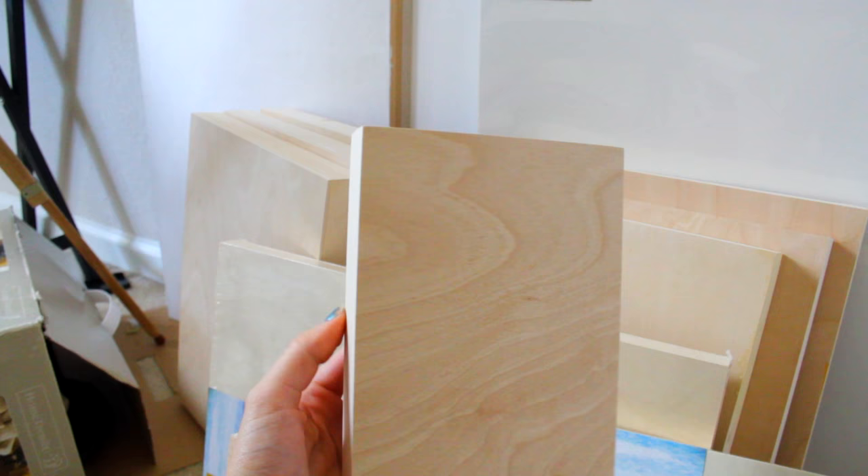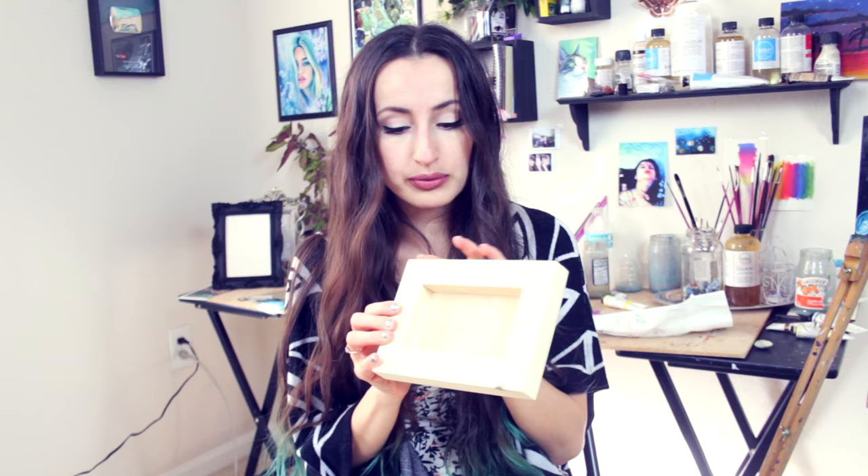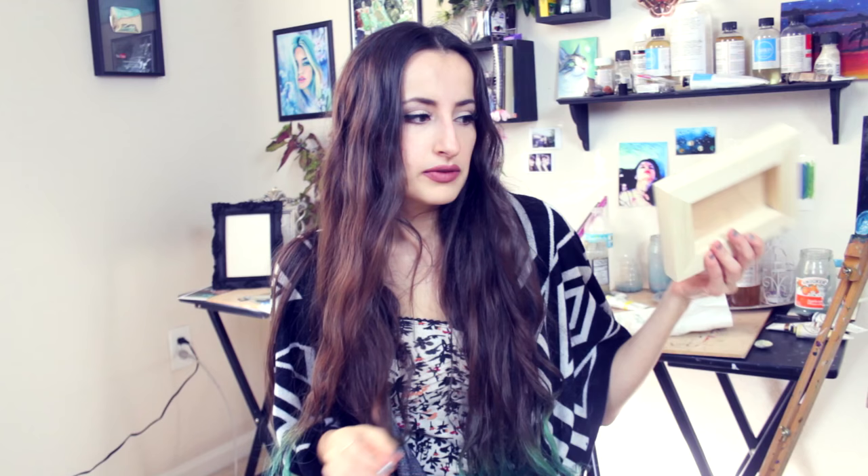There were some decent Cyber Monday deals going on — like free shipping and certain discounts — so I got canvases and wood panels from both places because they had certain sizes available that the other didn't. From Blick, they had a really good deal on these little 5x7 wood panels. They're really nice. The only downside is you do have to prime them yourself, but they've already been sanded and prepped so you can just get to priming with gesso. I got three of these.